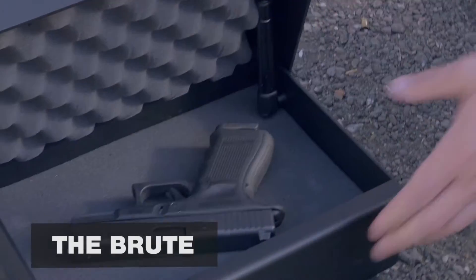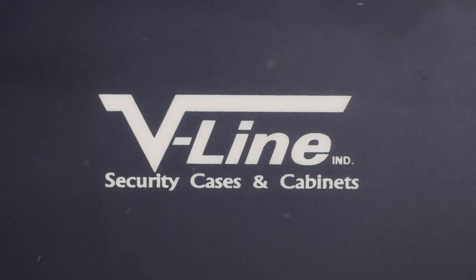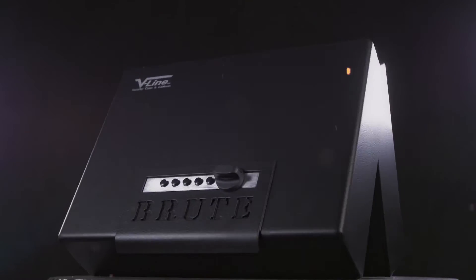Our Brute features heavy 10-gauge steel construction with fully welded and ground corners. At 21 pounds, the Brute can take a beating. We have added a laser cut handle and gas-assisted strut for easy opening.